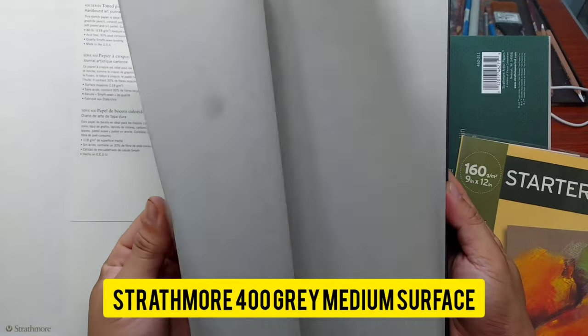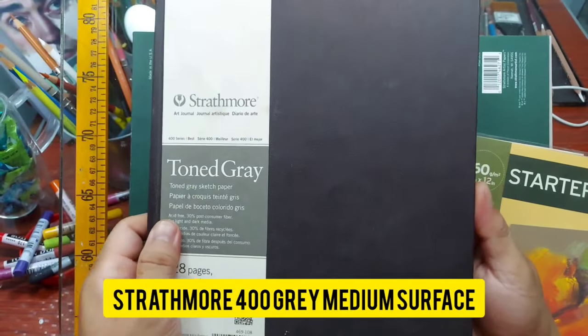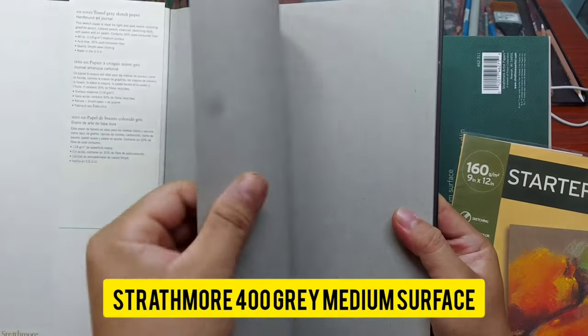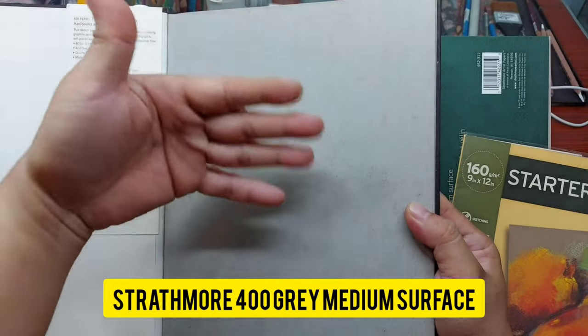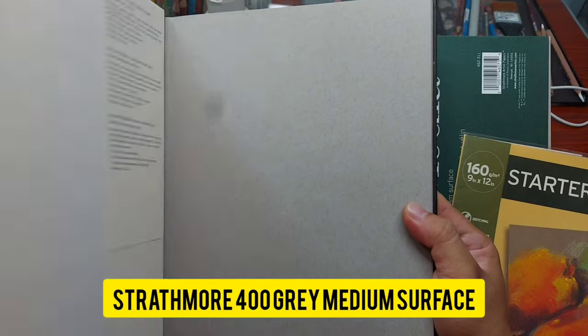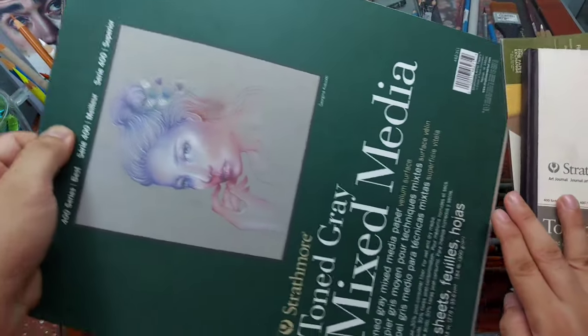You can do sketching with graphite or charcoal on this Strathmore gray paper. This is the 400 series — very nice quality paper, not as thick as regular Bristol but thick enough to handle colored pencils. It's a medium surface, not smooth, not vellum, something in the middle with a perfectly nice tooth that can handle many layers of colored pencils.